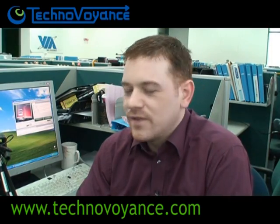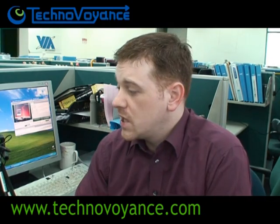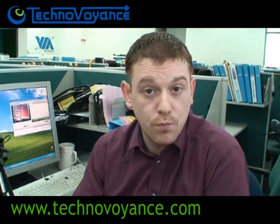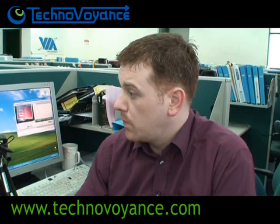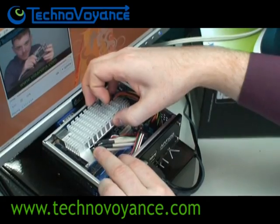Here we've installed Ubuntu on our little Pico ITX Sport, the PX5000DG, and it's now installed inside our Artigo case. It's loaded with Ubuntu 8.4 and we're playing an MPEG-4 video. Now, for the moment of truth.